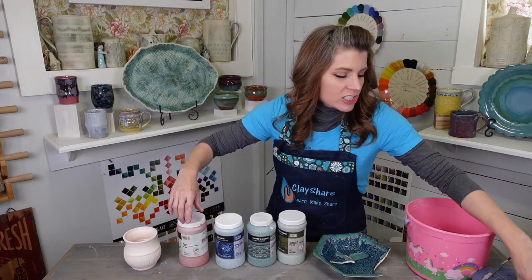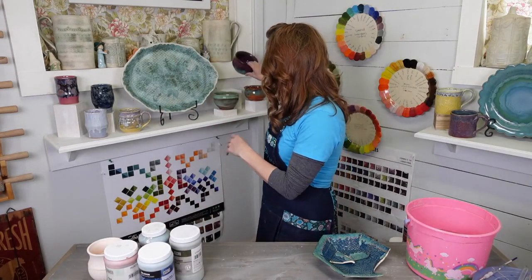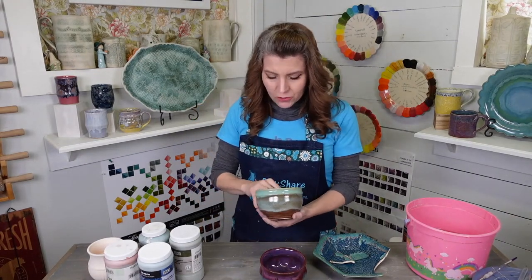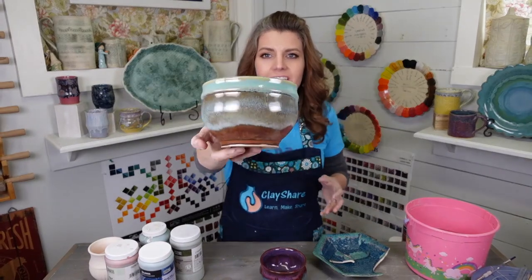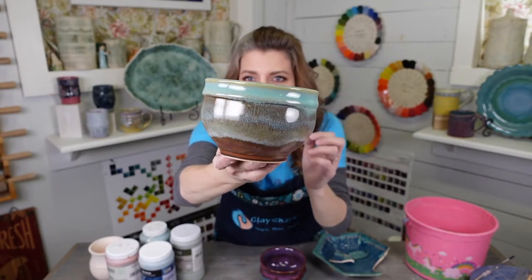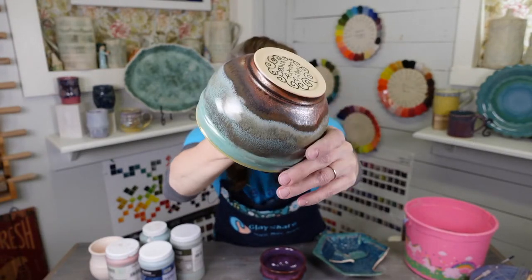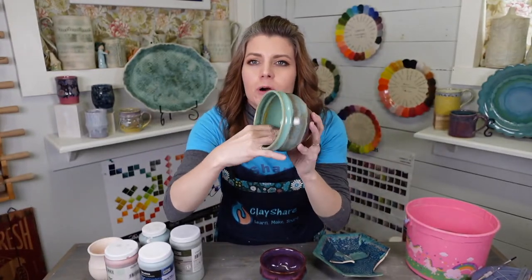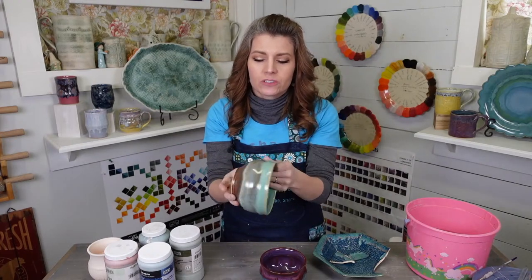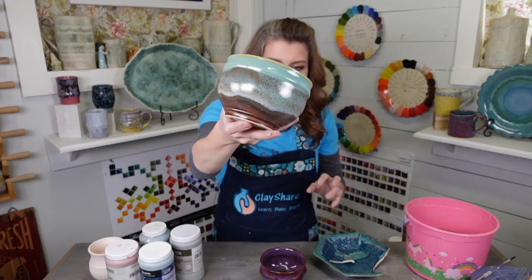We're going to talk about the broken dish. I have some of my favorite Amaco combos here — three to share with you. This one right here is Ancient Copper applied first and then Textured Turquoise on top. Look at the bottom with that Ancient Copper — isn't that gorgeous? This is one of my most favorite glazes ever. Three coats of Ancient Copper on the outside, three coats of Textured Turquoise on the inside on B-Mix.